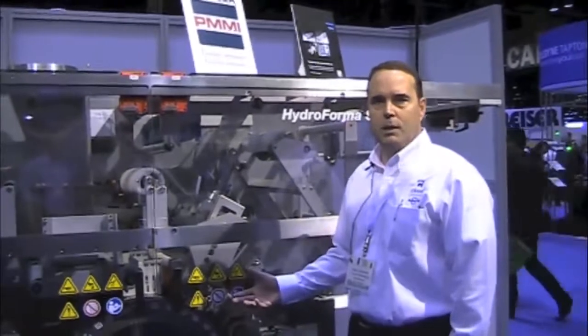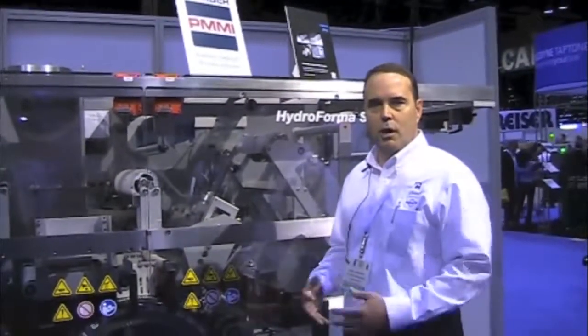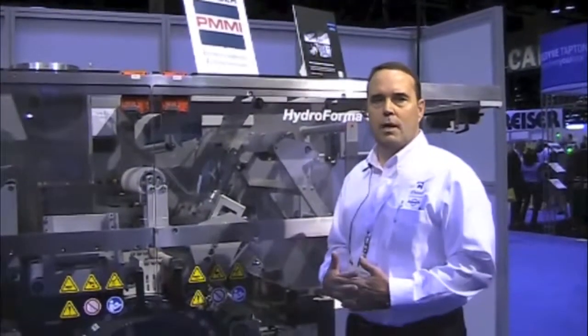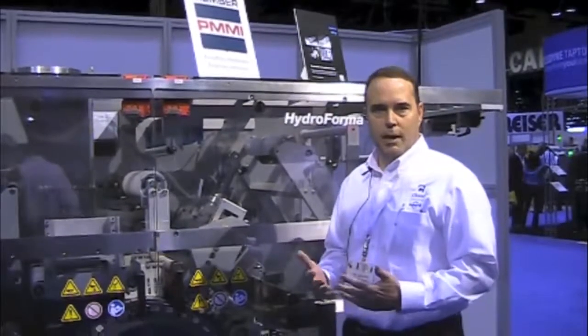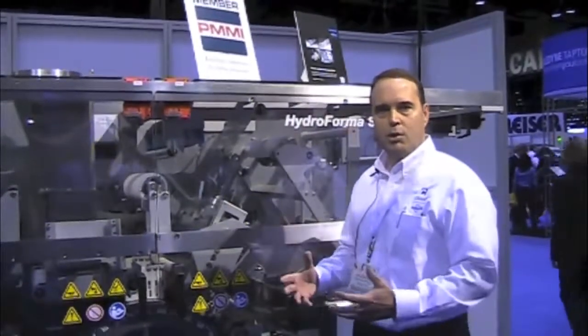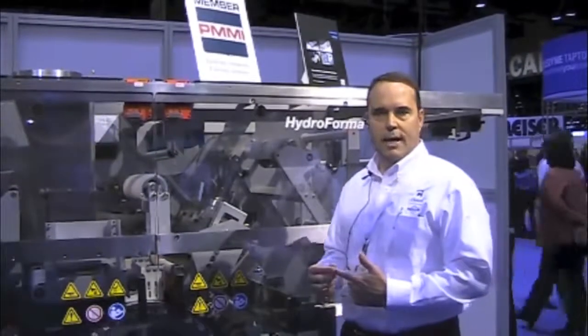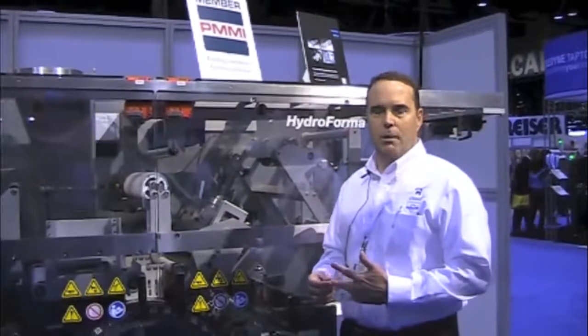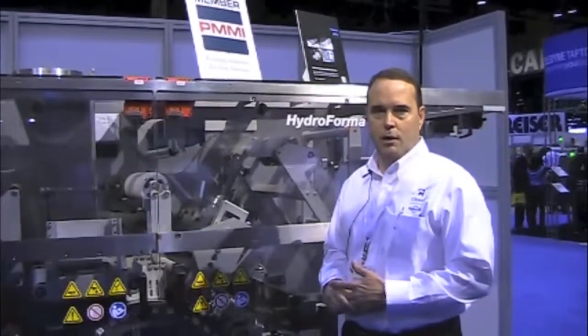Basically the speed of this machine is about half the speed of our larger machine which is called the Hydroforma. The Hydroforma, which I talked about at the last PAC Expo, can run powders up to 2,000 pouches per minute and liquids up to about 840 pouches per minute. This machine is basically a smaller version of that — it runs at half the speeds and is about half the price of the larger Hydroforma.